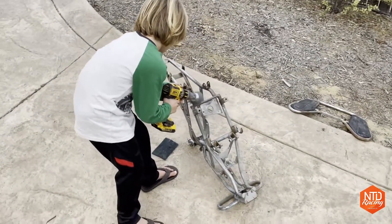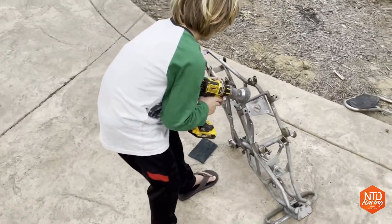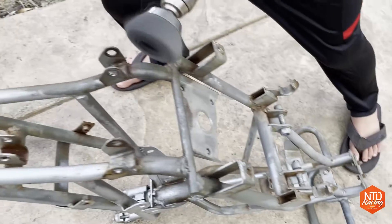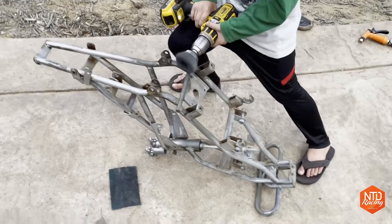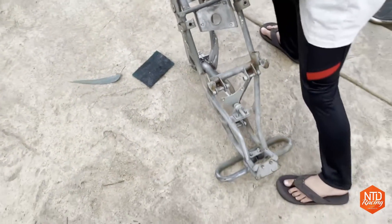All right, getting all the big chunks off so we can shoot some spray paint on it. My boy's doing a good job over here. That's a good grinding stance right there. All right, good job.